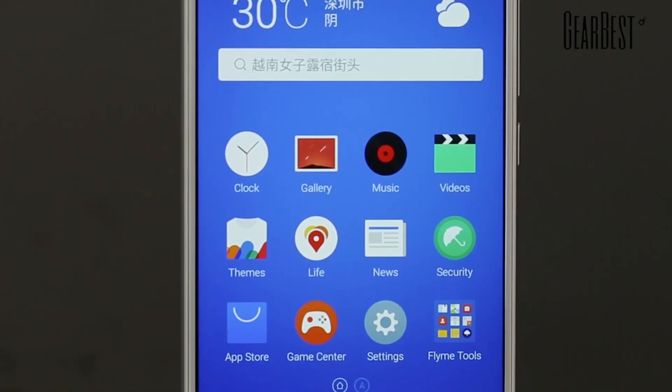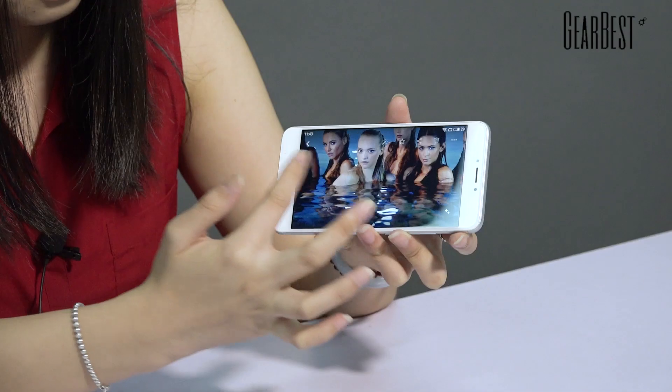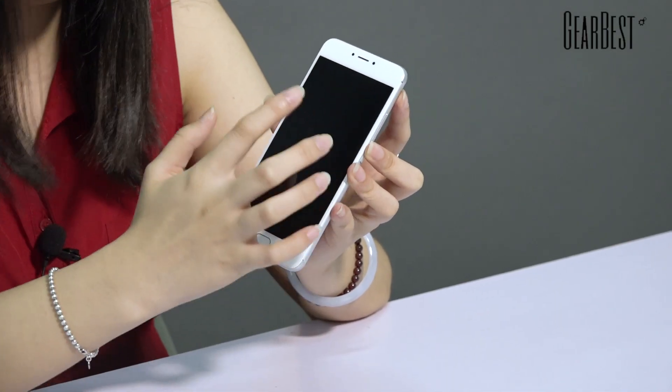Let's check the screen. This phone has a 5.5-inch big screen with 1080p resolution and 403 ppi. Looking at some downloaded photos, we can see the display gives you real color — it's very clear and the color is very vivid. I can hardly see the pixels on the screen, so I think it has a really good screen. It also has a 1.5D curved screen, a technology also used by iPhone, which gives you a wider view and helps protect your screen.